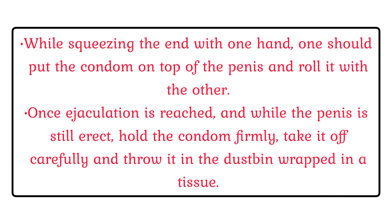While squeezing the end with one hand, one should put the condom on top of the penis and roll it with the other. Once ejaculation is reached, and while the penis is still erect, hold the condom firmly, take it off carefully and throw it in the dustbin wrapped in a tissue.